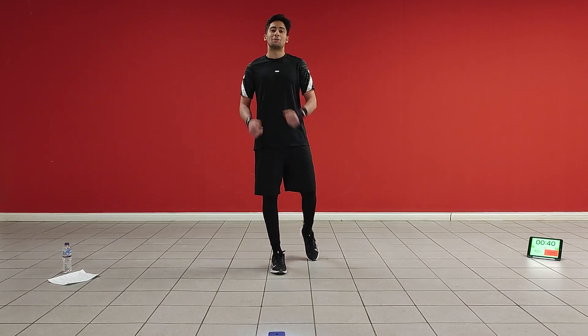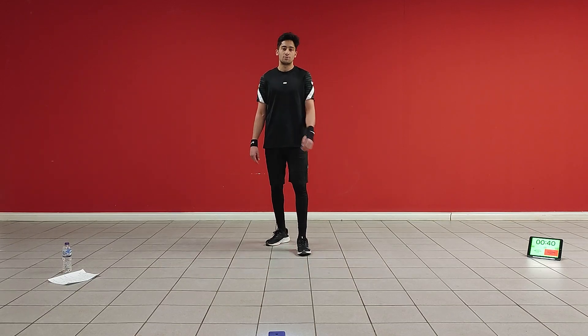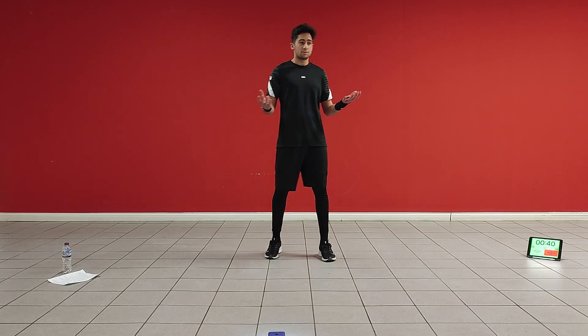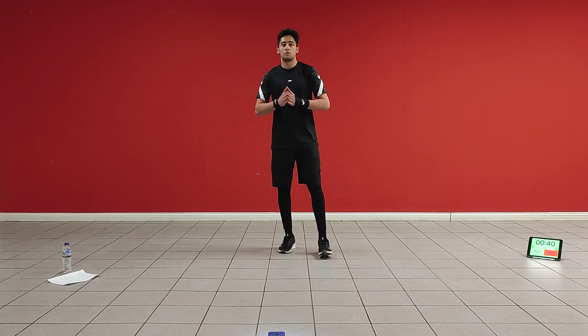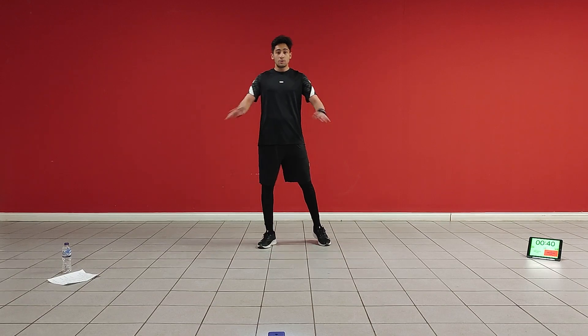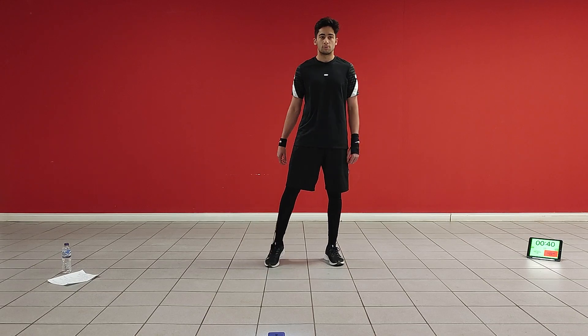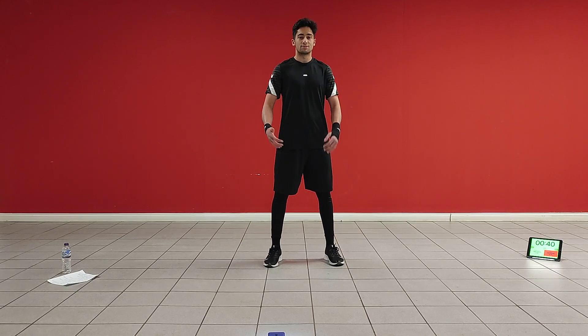Ladies and gentlemen, hello and welcome to my first video on this channel. Today I'm going to be bringing you a blend of a hip workout and a martial arts-based workout, kind of blended into one. A lot of my content is going to be like that. Don't worry if you've not got any martial arts experience, just try to follow along all the movements I'm doing and hopefully you'll eventually start getting better.